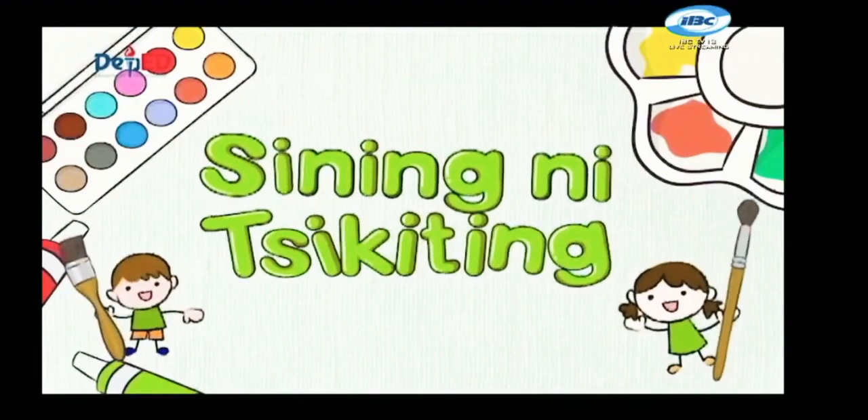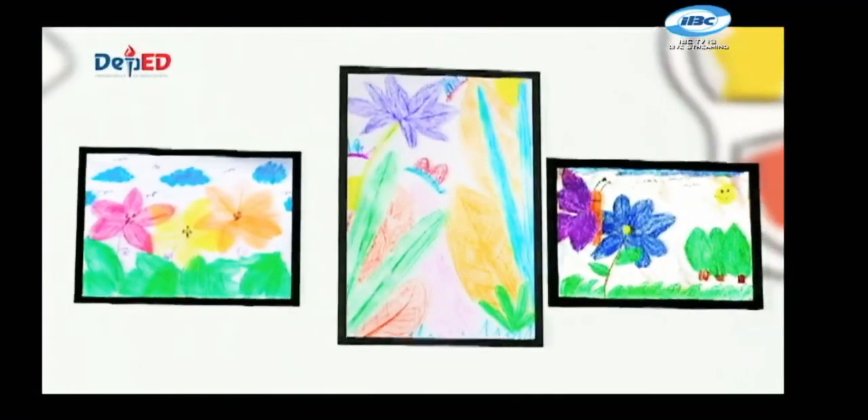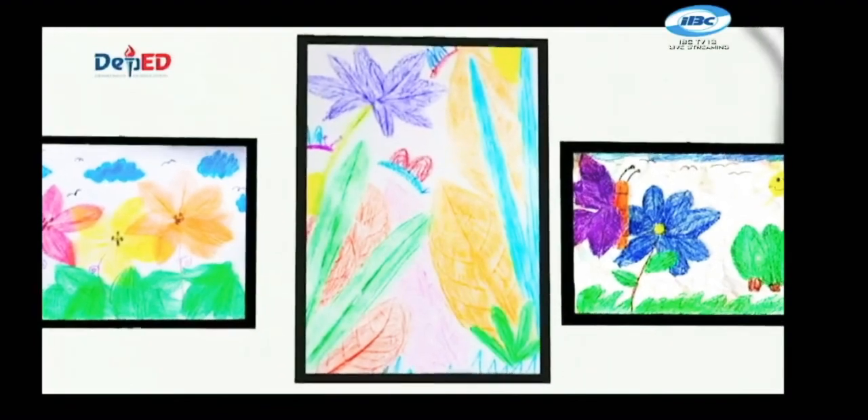Sining ni Chiquiting! Sa mga batang mahilig mag-drawing o magpinta, sali na sa Sining ni Chiquiting. Ipa-flash namin dito ang inyong magagandang likhang sining.